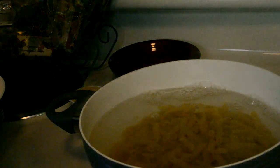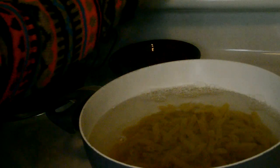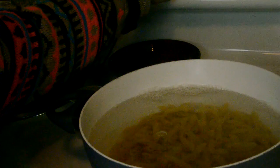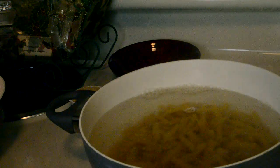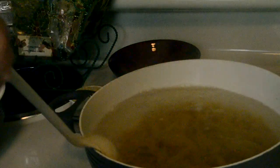I added 12 ounces of pasta — I took four ounces out of the box. I'm going to cook it for about nine minutes. I'm not going to cook it the full time because I like my pasta firm. I don't like it when it's mushy at all, so I'm going to stir it a little bit.